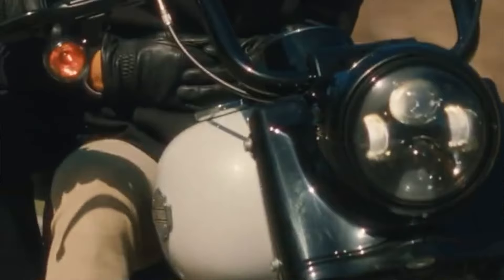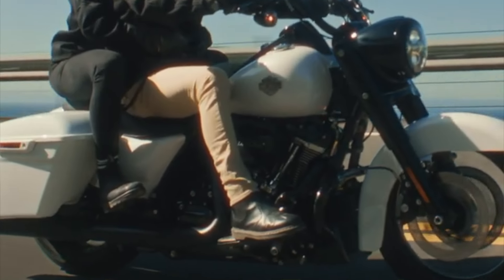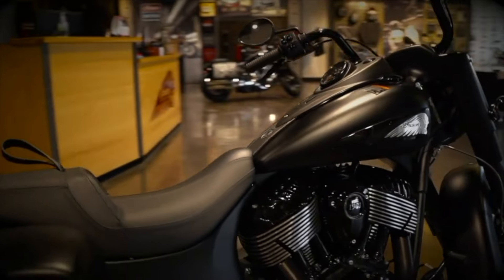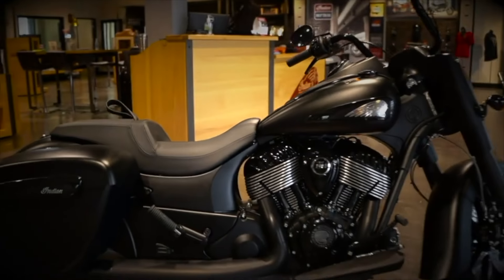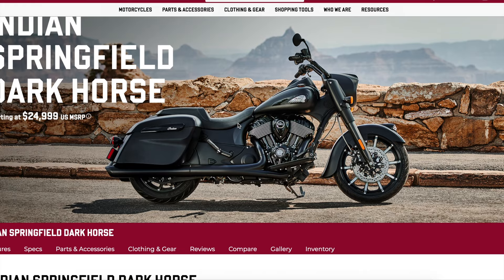I think you could argue that the Indian Springfield Dark Horse has an edgier design, especially if you go with their matte black paint — it's just all murdered out black, which is a very popular option for younger riders. It definitely gives you those Batman vibes if you're into that kind of thing. The Road King Special, by comparison, feels a little bit more subdued and practices a little bit more restraint in their design philosophy. Aesthetics is going to be a personal choice, but for me, I think the Springfield Dark Horse is a little bit more unique, and I personally prefer the all blacked out look that it has going for it.